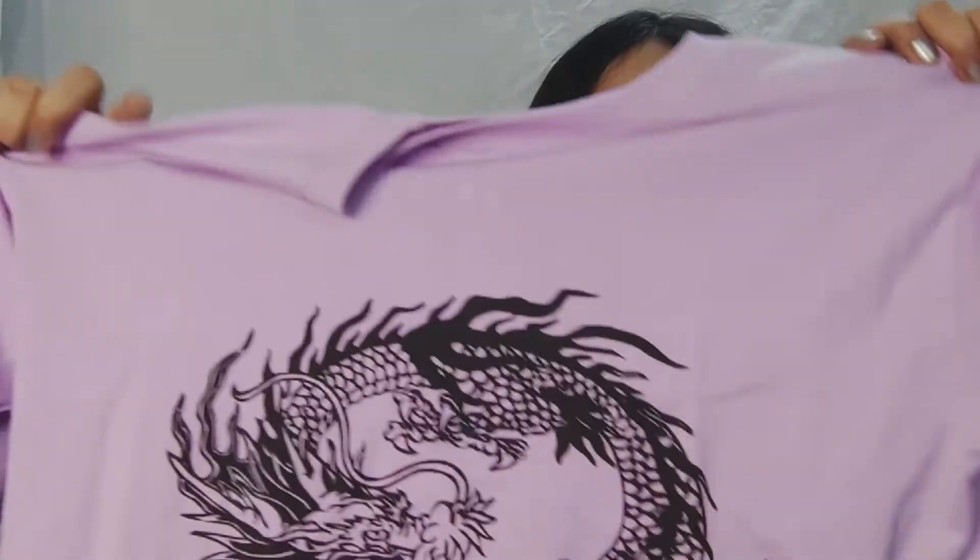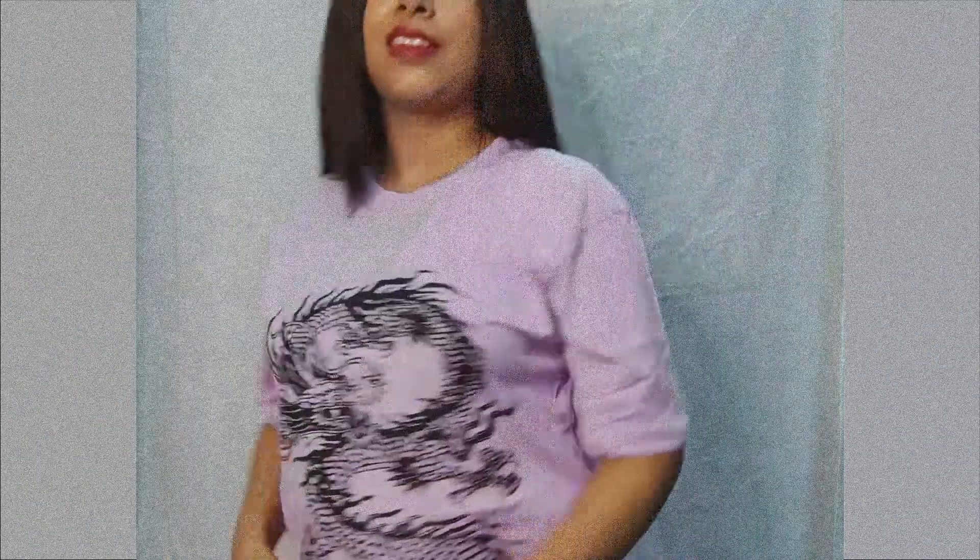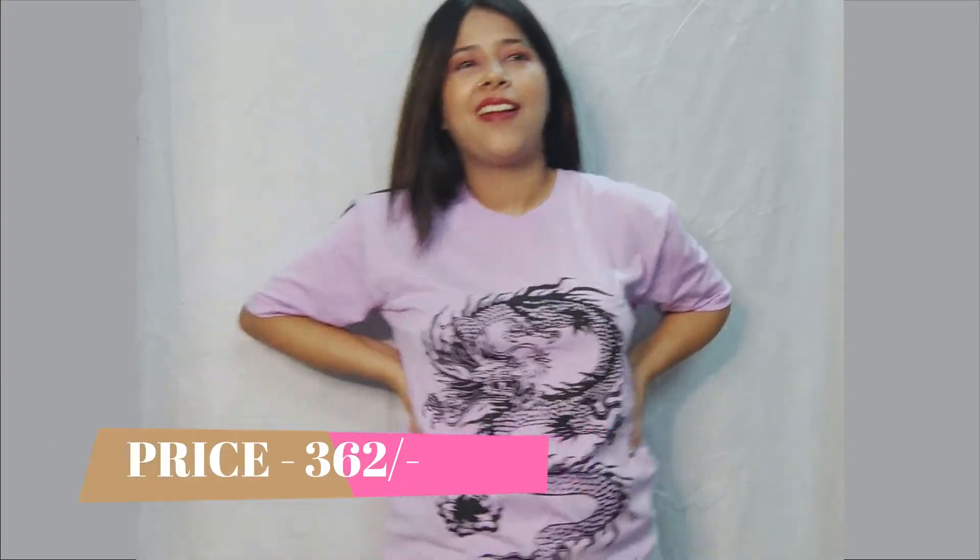Now the next t-shirt I have got is also from Misho. I am so happy with this one. I got this especially because of its color — the lilac color — and it has this dragon or something printed on the front. This is quite a loose t-shirt, which is what I wanted. This is also in size S but it is loose, and that's what I really wanted.